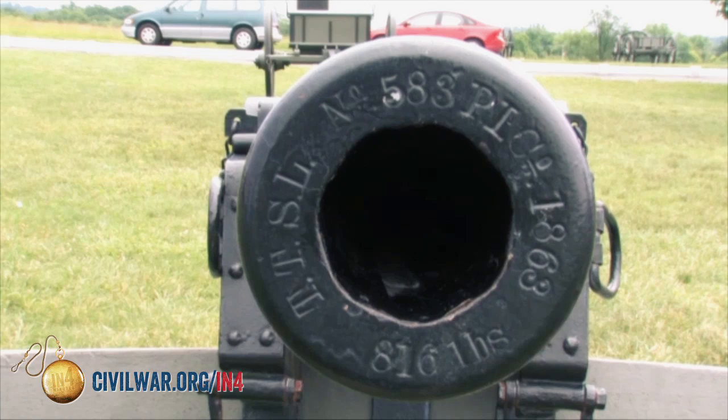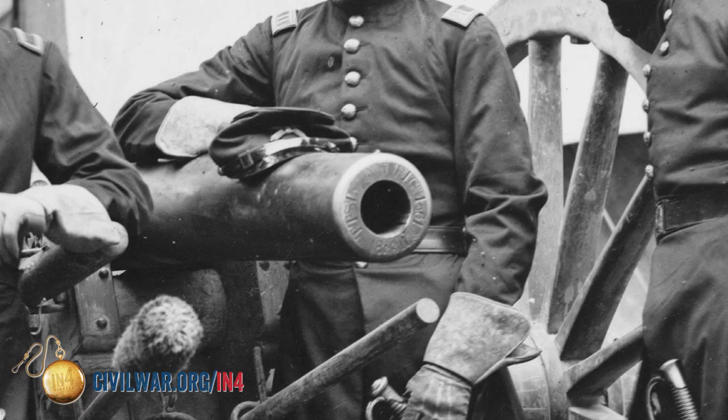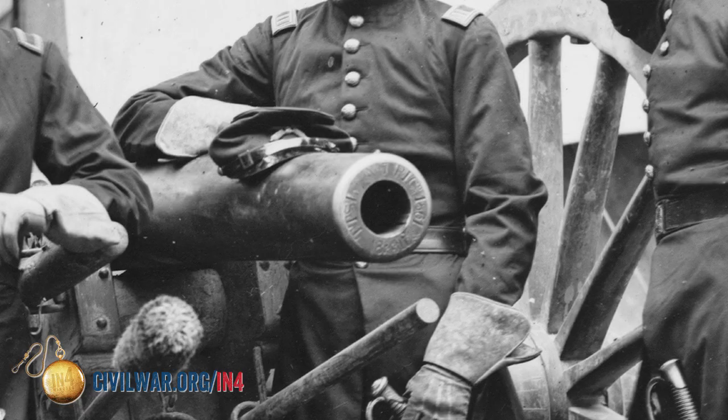The barrel weighs 816 pounds and the inspector's initials were T.T.S.L. You could go and actually try to track where this gun was during the Civil War. These are original Civil War cannon barrels mounted on replica iron carriages, so when you go see these things on battlefields, pay respect — these are the guns that actually helped fight the Civil War.